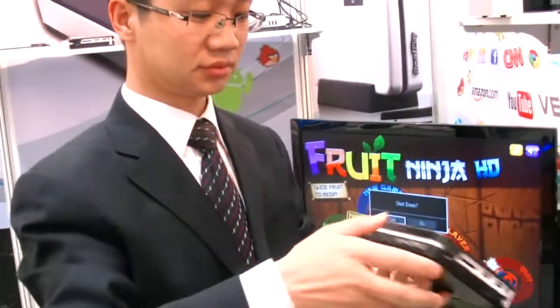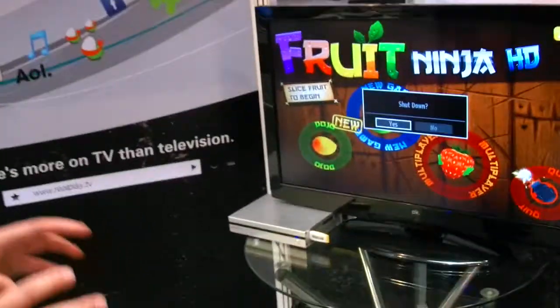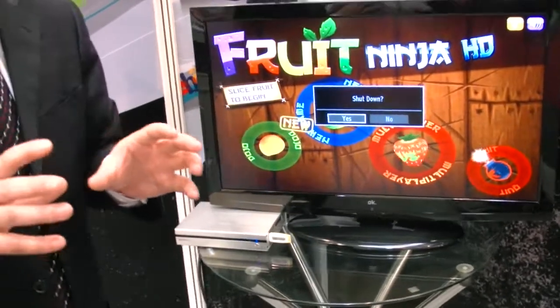So do you do software in your company? Yes, we have almost about 30 software engineers in our company who are professional in the software. And we can do IPTV and do customizing software for the customer. And Android 4.0? Yes. What is this? This is 2.3 now but the 2.4 will come out next week.